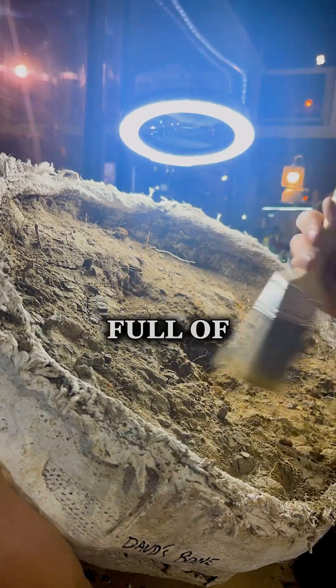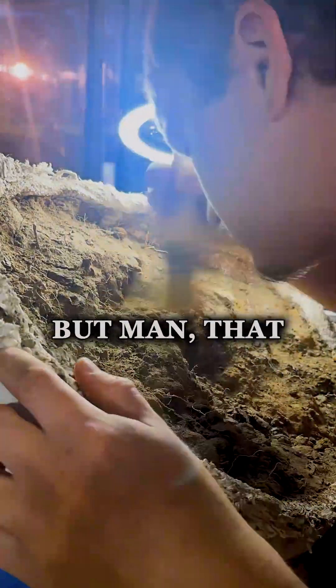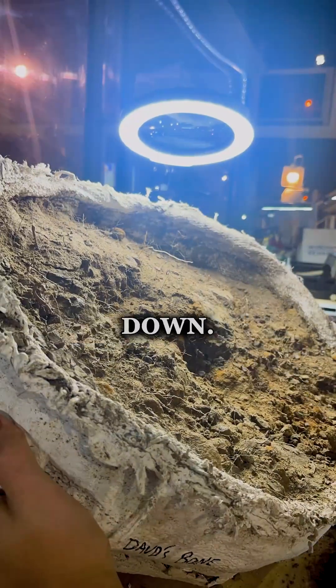This site is just so packed full of fossils — it's really an amazing site — but man, that iron pyrite, it just breaks everything down.